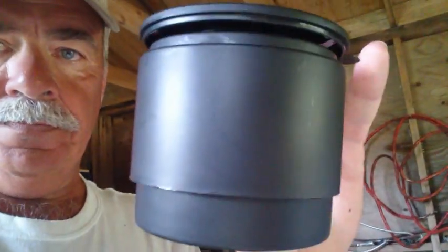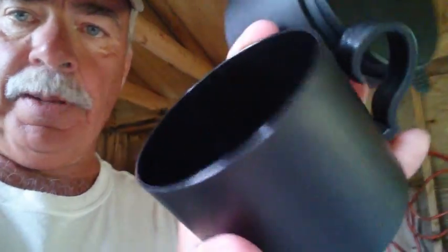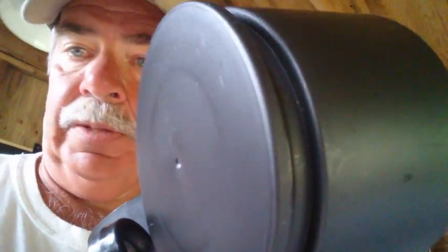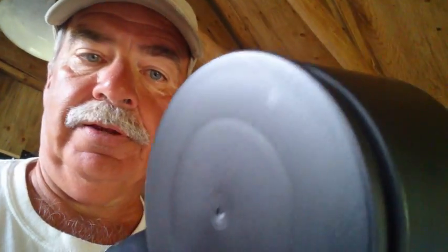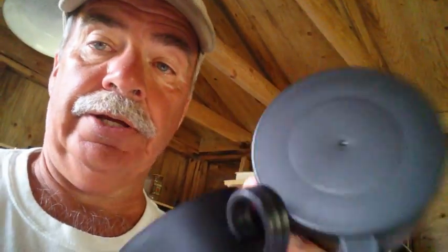Here it is. It's got a lid and the cup comes apart in two pieces. It's got a little cup and a little coffee strainer filter. On the bottom it's got a lid so you can keep all the steam in and keep it all nice and warm. The lid fits both the filter and the coffee cup. Quite nice.